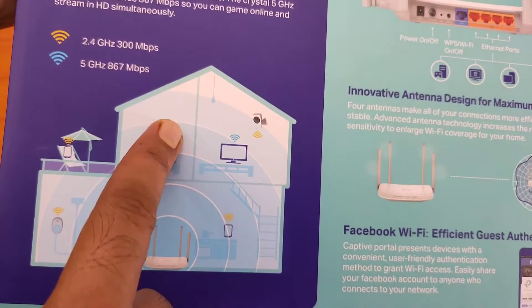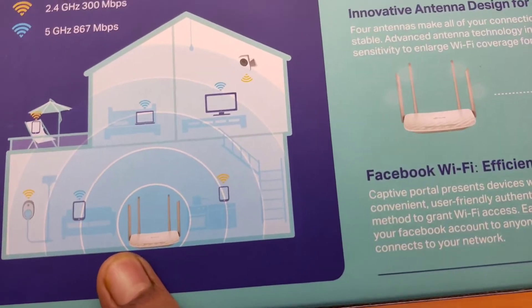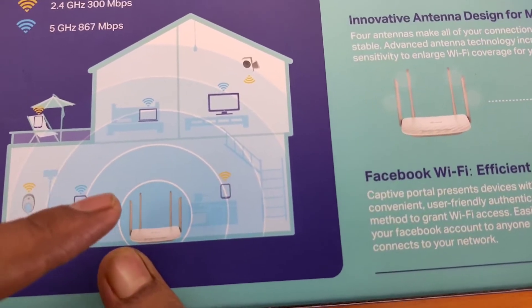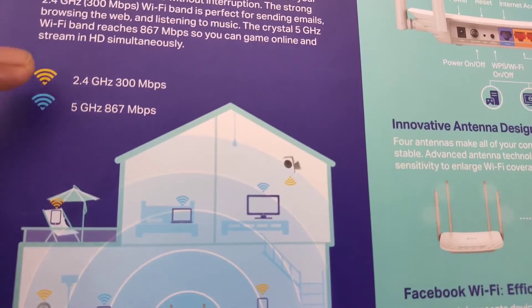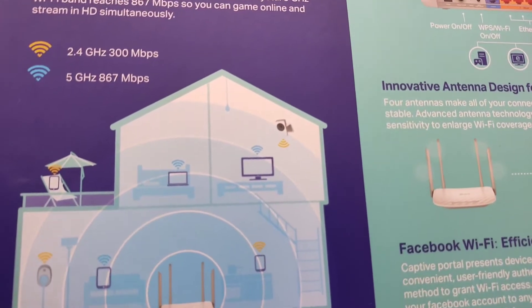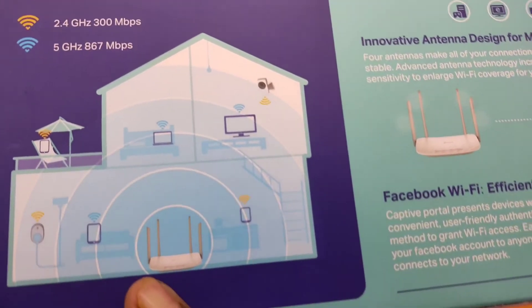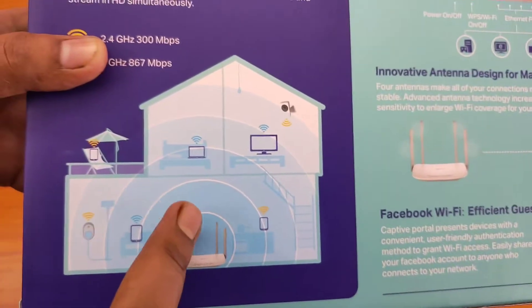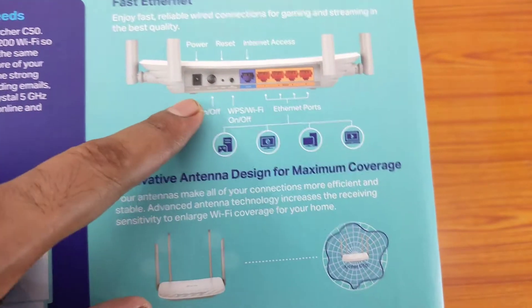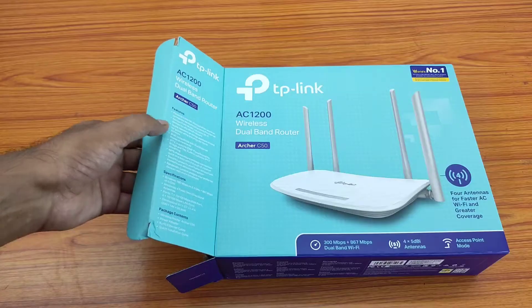On the back side, some good important information is provided. If you have a home with a ground floor and first floor and your router is in the living area, you can still access it from the first floor. The company has shown the 2.4 GHz band in yellow and the 5 GHz band in blue. The good thing is you can connect your devices on both bands simultaneously — different devices with each band at the same time.